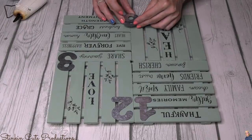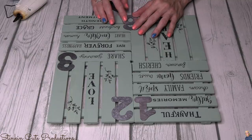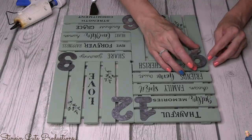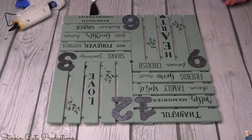Okay, seriously, how cool does this look? This was turning out better than I anticipated. To adhere the numbers onto the surface, I'm just using hot glue — because why not? Hot glue is going to work perfectly fine.